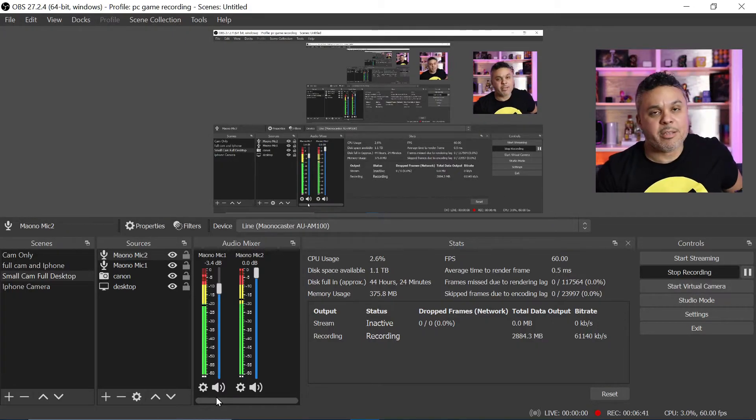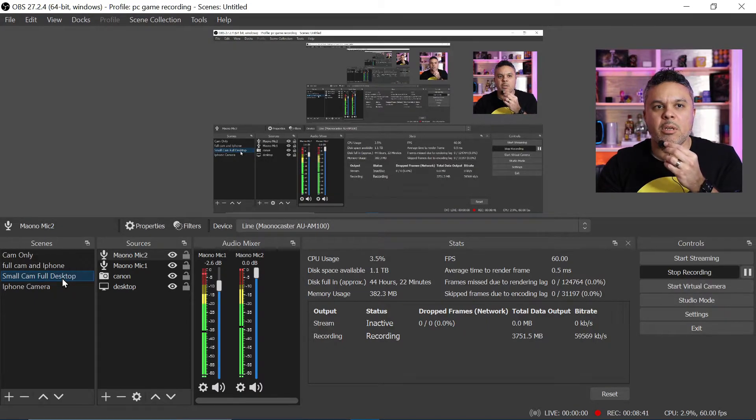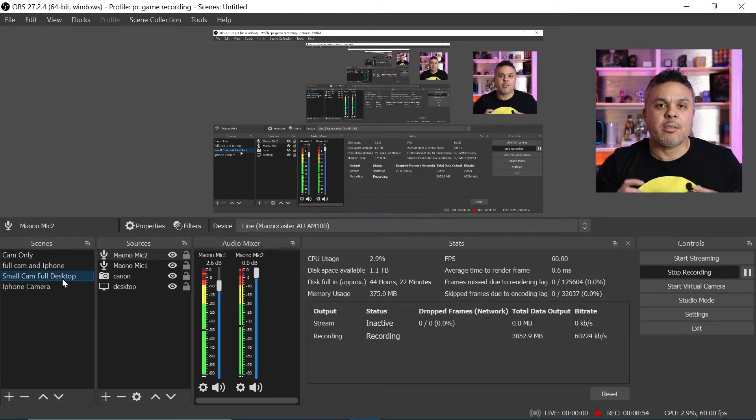We have two separate devices going — we have the lapel mic and the MoanaMic. I see audio levels coming through. Tapping my little microphone here. We're getting audio on both mic 1 and mic 2, so it looks like it's not separating it. If I tap the Moana microphone, it's also coming up on both of these input devices. They are not separate. Even as I cycle through all the other scenes in OBS, this lapel mic is playing through the actual scene input device.